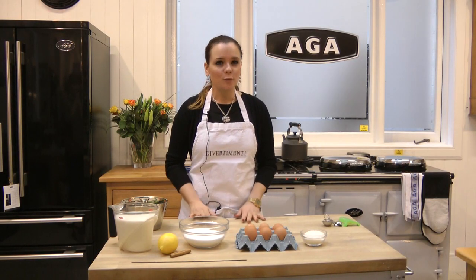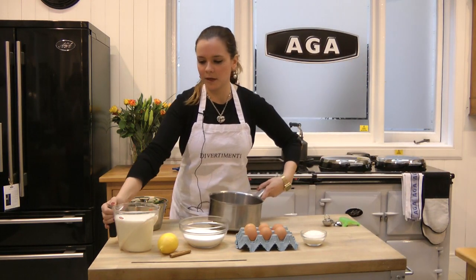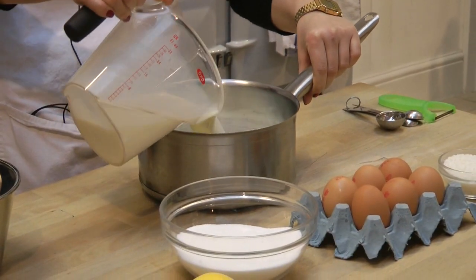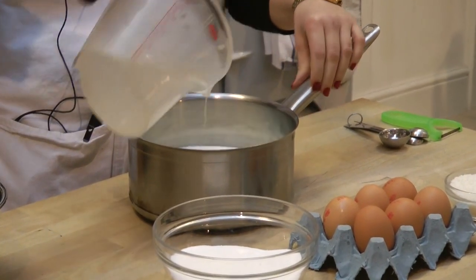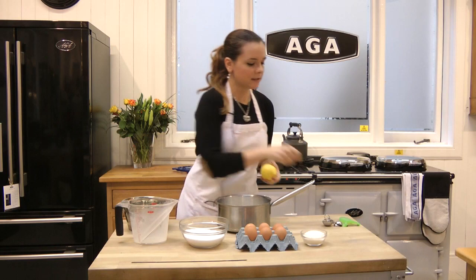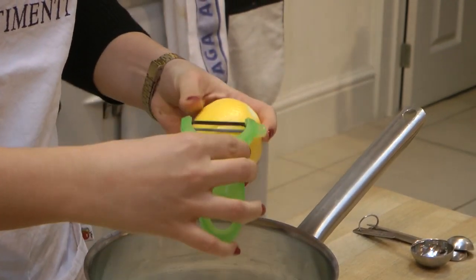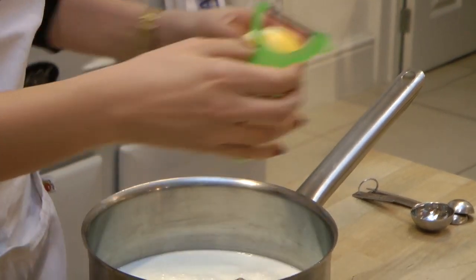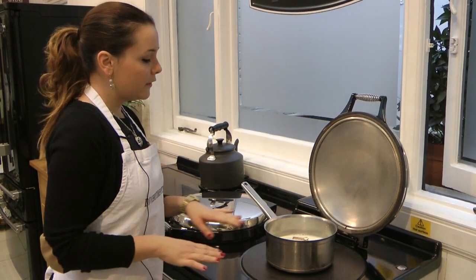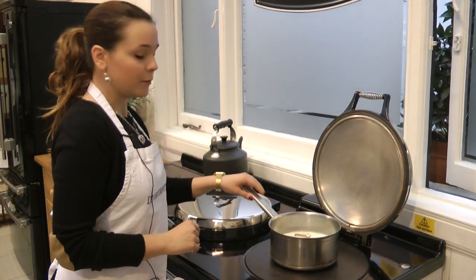The first step to start to prepare our flan is to have the milk ready. For it, I am going to put one liter of milk in a large saucepan with the cinnamon and the zest of the lemon. Now that we have our milk ready, we are going to put it to boil. One of the most important things in our flan is the milk — we have to bring it up to boil.